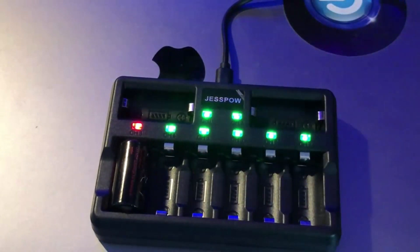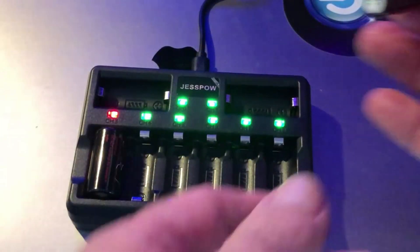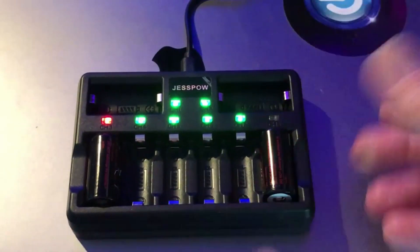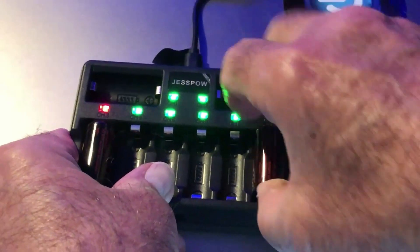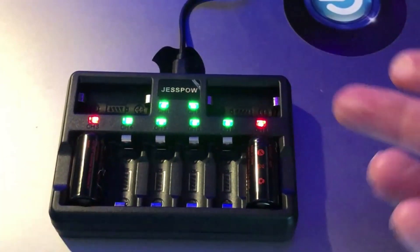If you put them in wrong, there's circuitry that will help protect the charger so it won't get damaged. If you do happen to put them in backwards, the light totally goes out so you'll know that's not the correct way. When you put it in correctly, the red light will come on if they need charging.